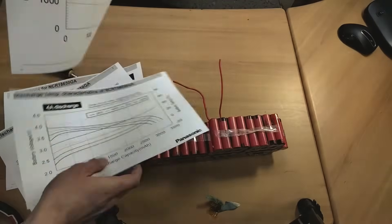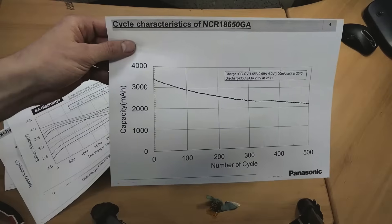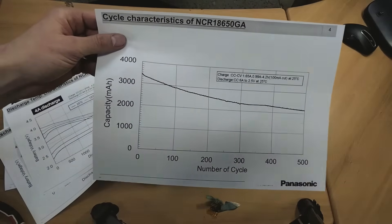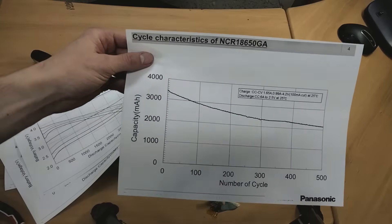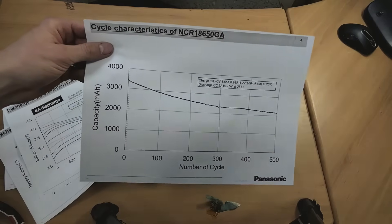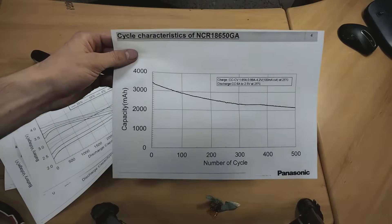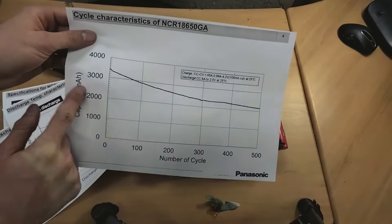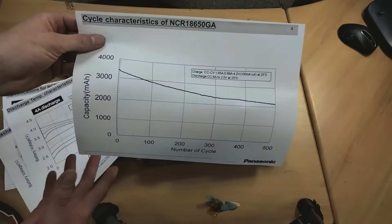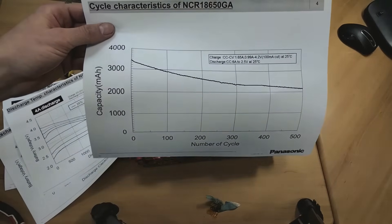Looking at the cell cycle life characteristics — this is the big one — it looks like this cell really starts to degrade after only a few hundred cycles. What that tells us is that this battery, considering it was in the recycling, has probably just reached the end of its life. You'd run these cells all the way down within a couple years of constant use, so I imagine this battery is just old and that's the issue.